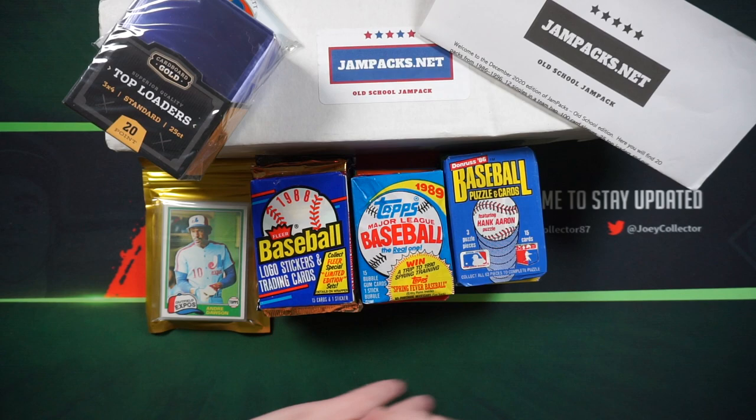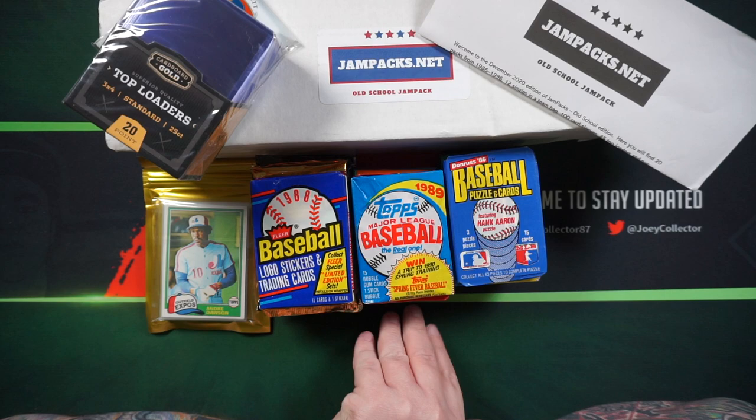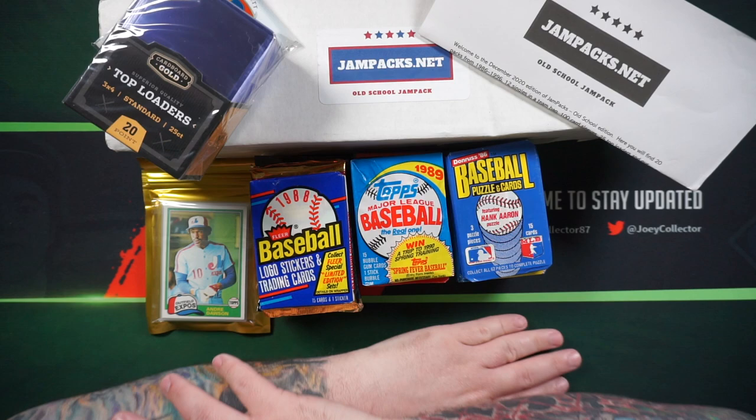Hey everyone, Joey Glugger here. Welcome back to my channel. Today is my Throwback Thursday. So I got the Jam Packs Old School. I'm going to do a little throwback baseball video today. I've been doing a lot of basketball, so I figured I'm going to start mixing in some baseball.